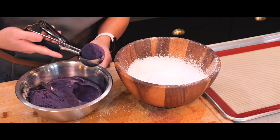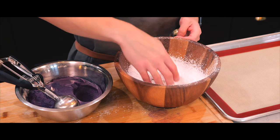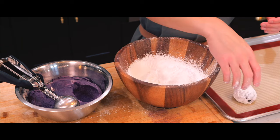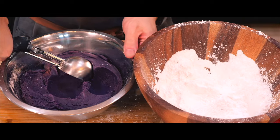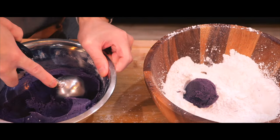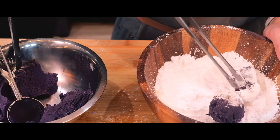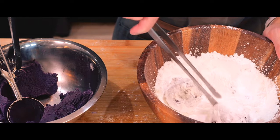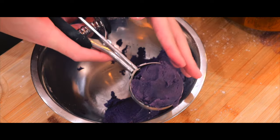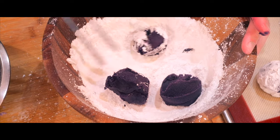I'm going to use a 3 tablespoon cookie scoop to shape the cookie balls, dropping them directly into the bowl of powdered sugar. It's really fun tossing them in it until they are generously coated. Then onto the baking tray they go. Looking back, something I should have done is to shake the excess sugar off so that the cookies don't spill any of it later on.